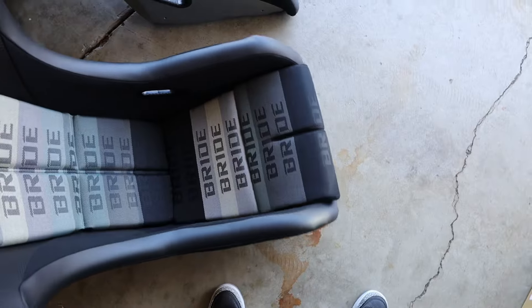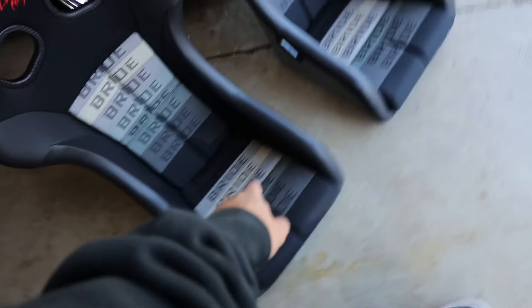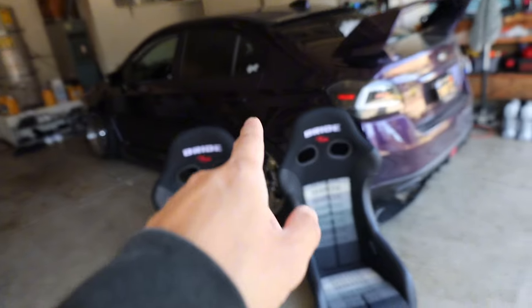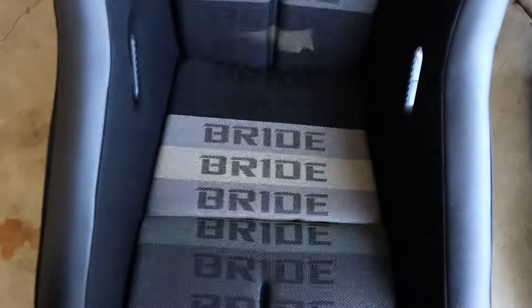Alright, here it is all together in its glory. Like I said, if you're over a 33-inch waist, can't fit in my car — I'm so sorry. You're gonna have to be in the back seat with the cage. We're riding low max so I can look even shorter driving it.